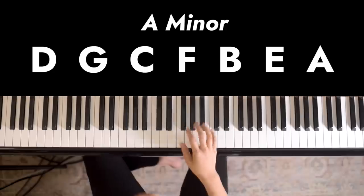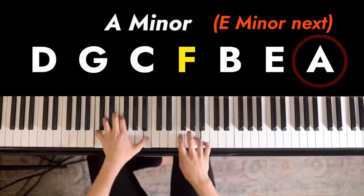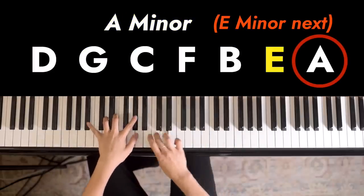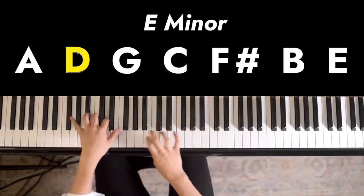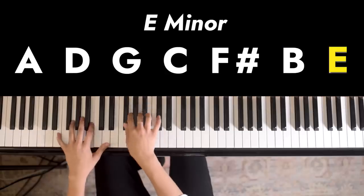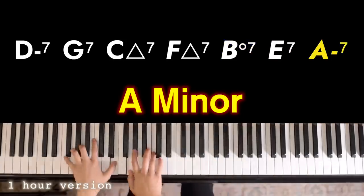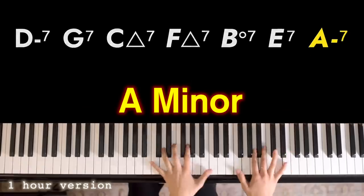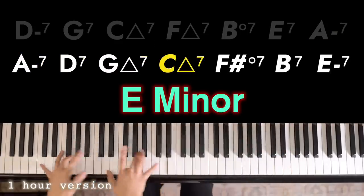So the last chord will become the first chord of the next key. The reason I transpose them is so that I can work on practicing these patterns in different keys. It not only helps with piano technique, but becomes a harmony exercise as well.